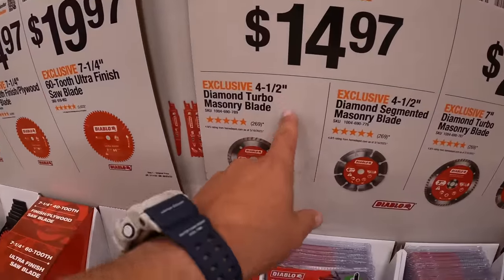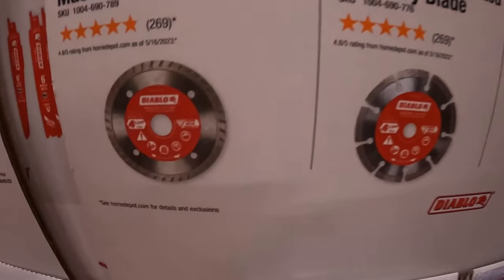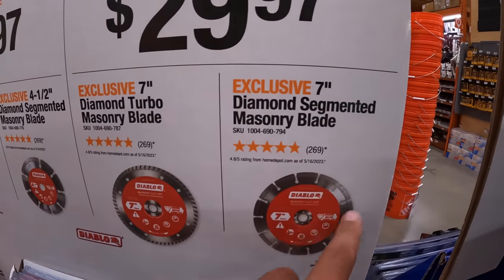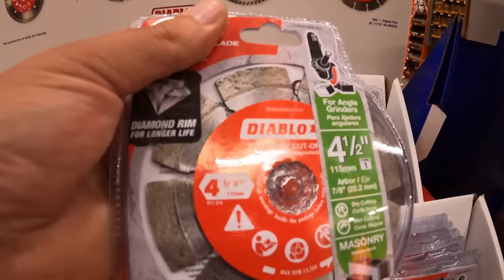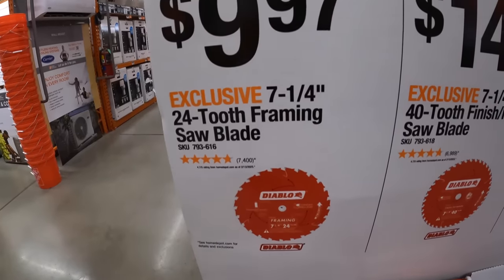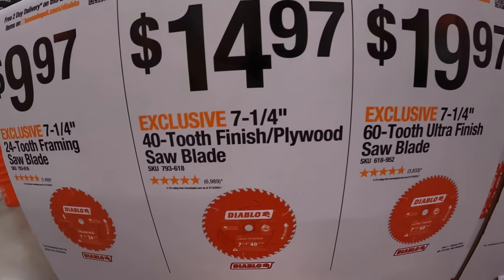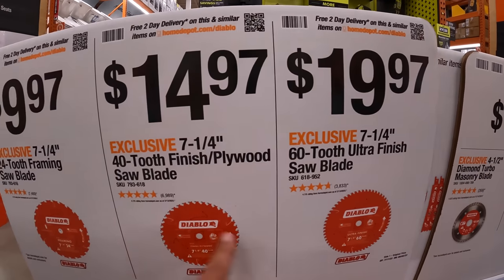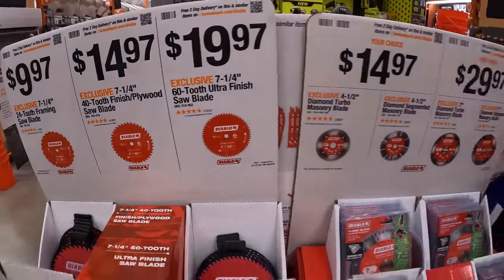$14.97 each for the four-and-a-half-inch turbo masonry blades or the segmented masonry blades. $29.97 for their seven-inch diamond turbo masonry blade or the segmented blade. Diablo also has circular saw blades: seven-quarter-inch 24-tooth for $9.97, the seven-quarter-inch 40-tooth for $14.97, or the seven-quarter-inch 60-tooth ultra-finish for $19.97. More teeth on the blade means a smoother cut — I would choose the 60-tooth.